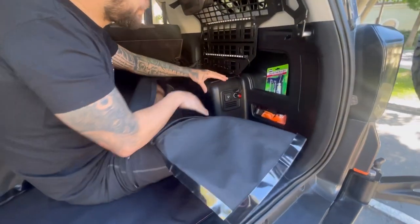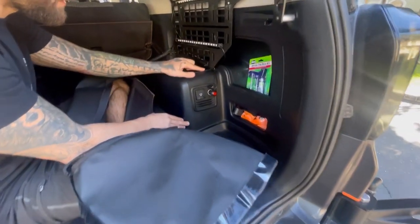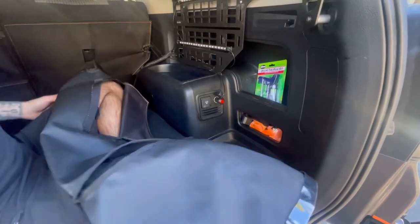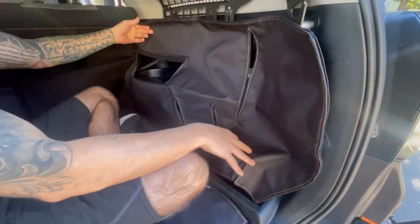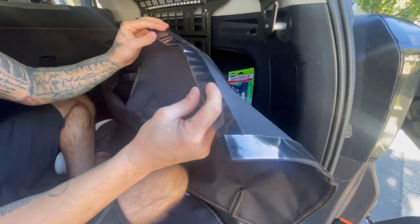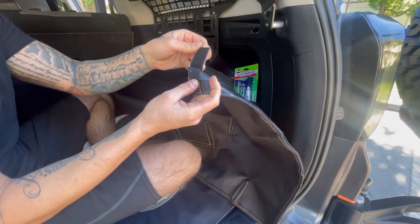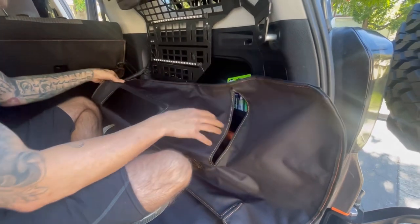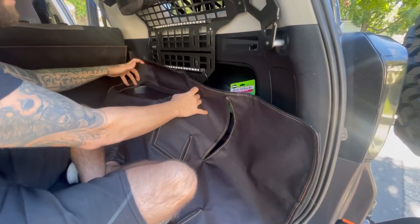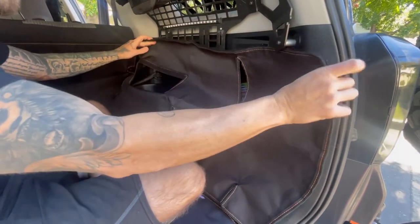I'm also looking to protect all this plastic because you can see all the dings and everything that gets hit constantly. And luckily, they actually have this whole side kit, which it looks like it just glues on with a 3M type of tape with the Velcro, so it can kind of come off pretty easily. Got the slits, so I can still use all this stuff. I just got to get it up underneath my mold panel here.